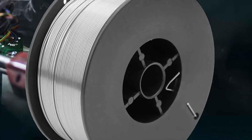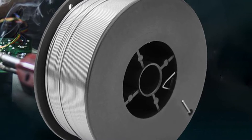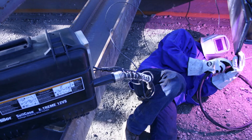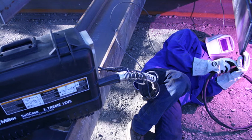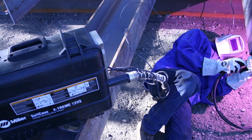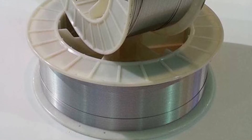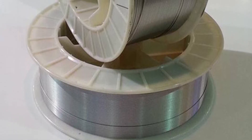The numbers .30 and .35 refer to the diameter of a welding rod, sometimes written as .35 and .30. These two numbers reflect the thickness of a rod. As such, the .35 electrode is five thousandths of an inch thicker than the .30. Essentially, thicker rods require a higher amperage compared to thinner rods, so a .35 electrode will require a higher amperage.